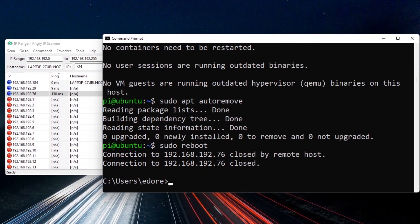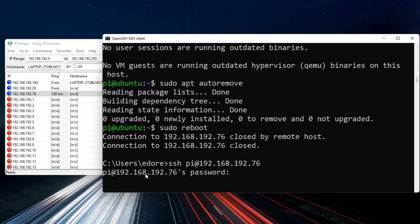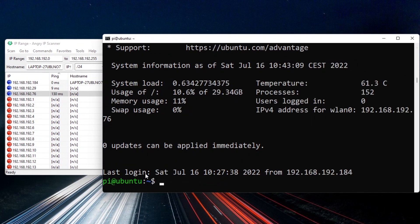Now run sudo reboot to restart the Raspberry Pi. You'll lose the SSH connection and return to your local terminal. Wait about one minute — sometimes 20 to 30 seconds depending on your Pi. Then rerun the SSH command and reconnect. Congratulations, you have successfully installed Ubuntu Server 22.04 on your Raspberry Pi board.